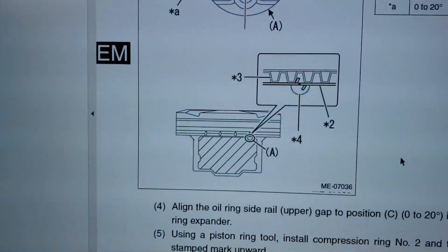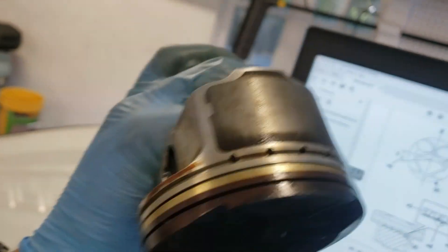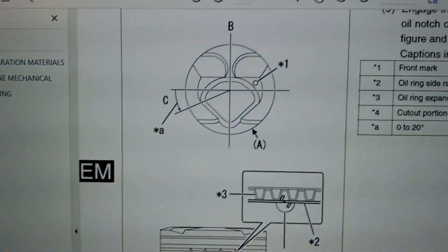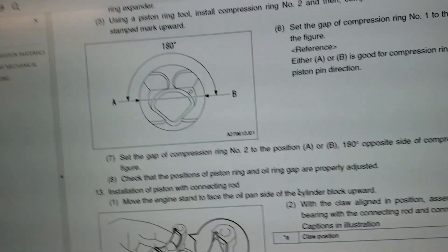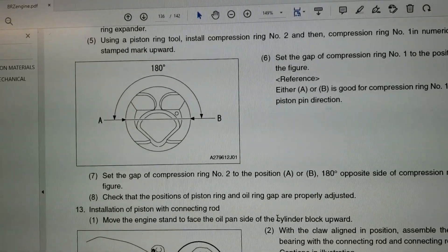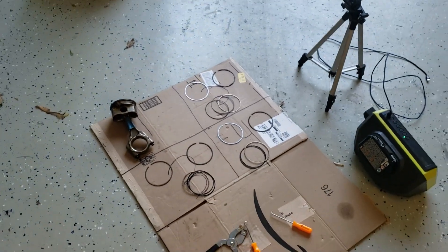Looking at the service manual here, the lower oil ring side rail needs to be pointed to the bottom of the piston in the lower right dip right there. And then the oil expander needs to be at 12 o'clock. And then the other oil ring needs to be on the left side — it can be in that range C, which is 0 to 20 degrees. I don't really want it at 0 because that's where one of the compression rings are going to be, so I'm going to put it closer to 20 degrees. On the next page, one piston ring is gapped on the left side and one piston ring is gapped 180 degrees onto the right side. It doesn't matter which one is pointed which way as long as they are 180 degrees apart. I've already done the first piston, so I'm going to go ahead and work on the other three.